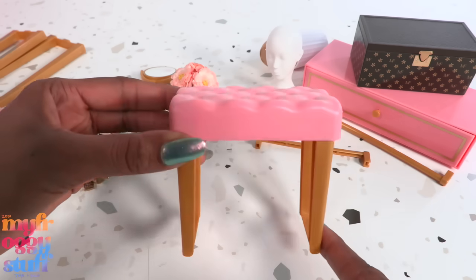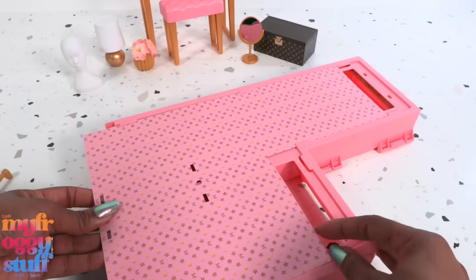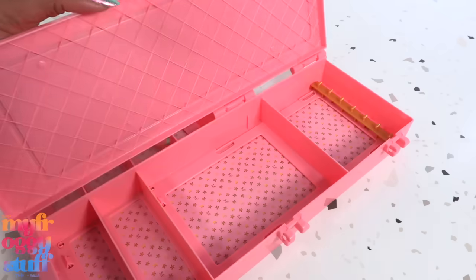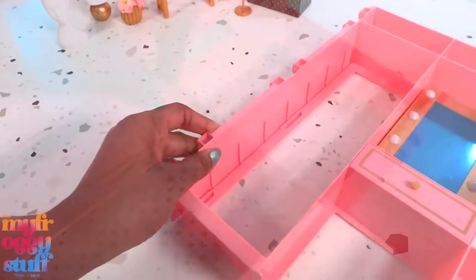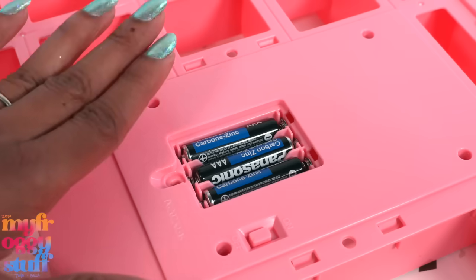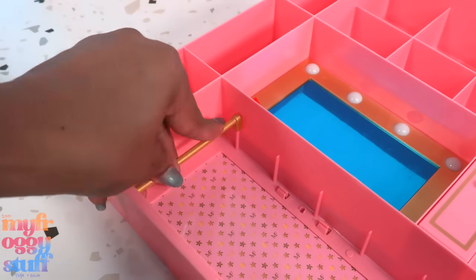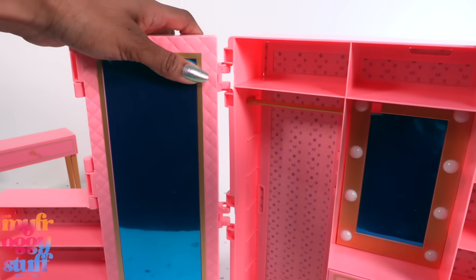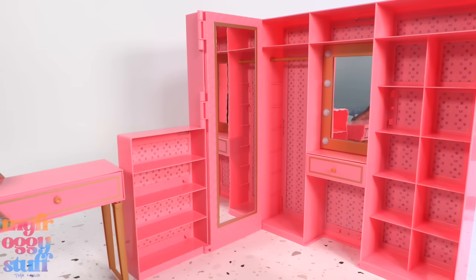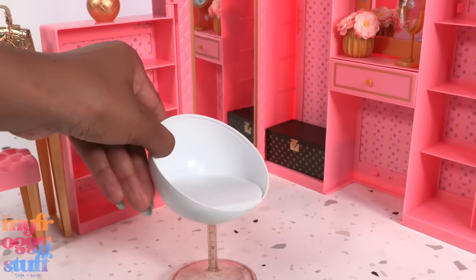Now that everything has been opened, we can start putting it together. Add the legs onto the bench and the desk with a working drawer. Add the backdrop behind the full-length mirror, secure it with those little plastic pieces. Open it up, add a gold-colored pole going across. Take the other larger plastic piece, add three triple-A batteries to the back — they are not included. Add the insert, secure it with those plastic pieces, add a gold pole, and attach the two sides making a corner closet. Remove the protective film.